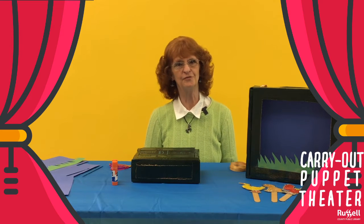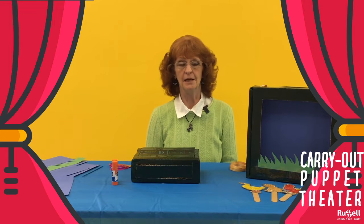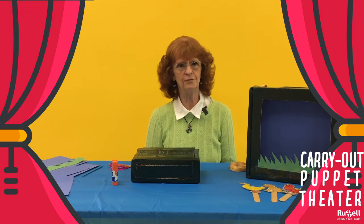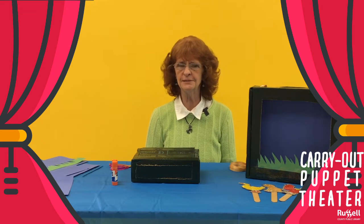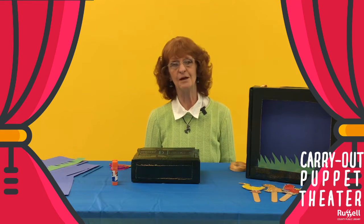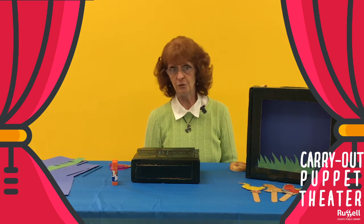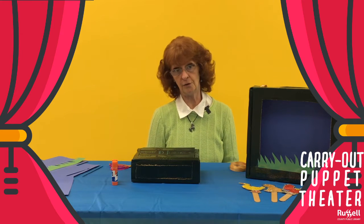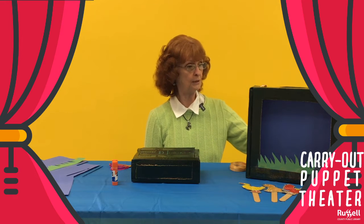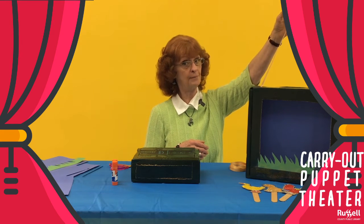Hello, this is Ms. Phil from the Russell County Public Library in Jamestown, Kentucky. We are all still looking for things to do — we're pretty much still at home. So I thought we might try a family craft we can do together. We can't go to a restaurant, we have to go to the carryouts. So I thought, this is what we're going to end up with: a carryout puppet stage.